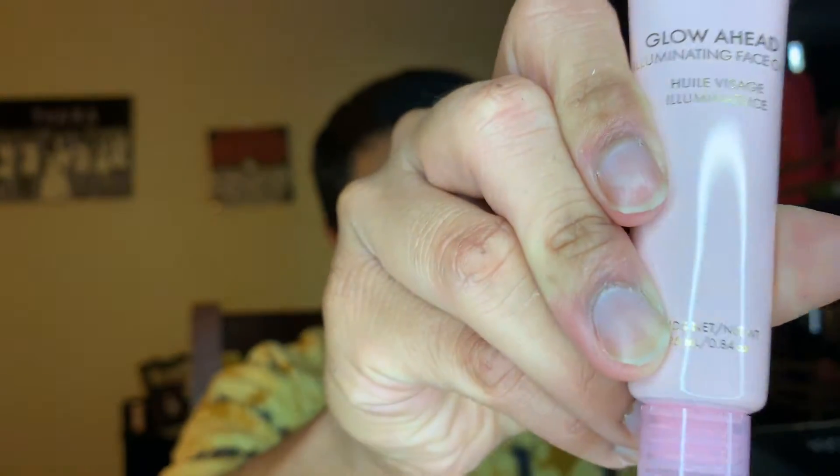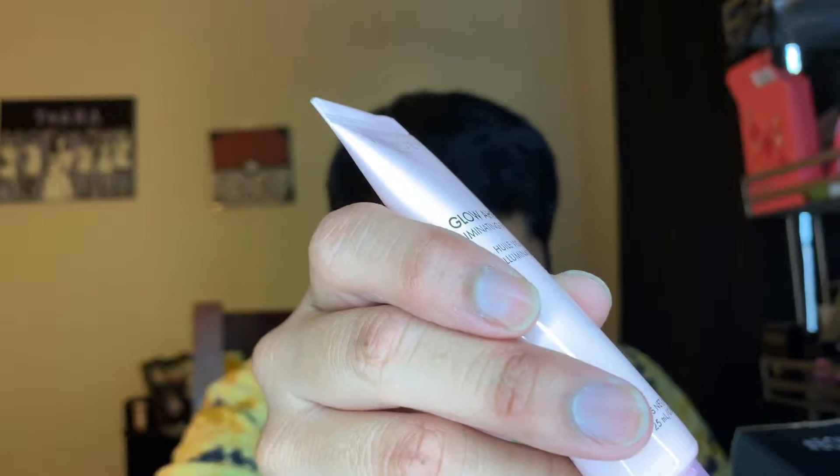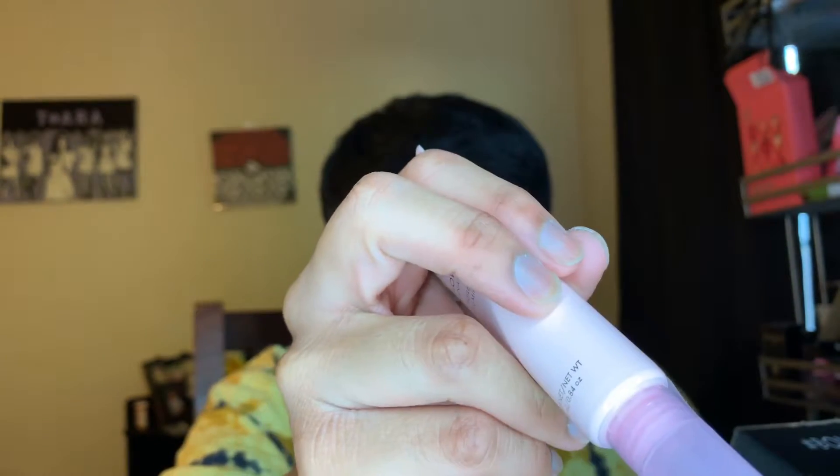Can you guys see it? There we go. This multitasking beauty oil instantly absorbs into the skin, revealing a bouncy youthful complexion no matter what skin type you have. The lightweight powerful formula nourishes and primes the skin, helps to restore the skin's moisture barrier while providing a youthful glow.